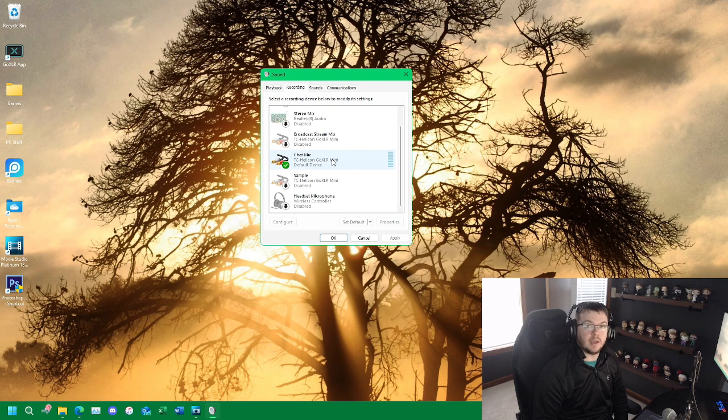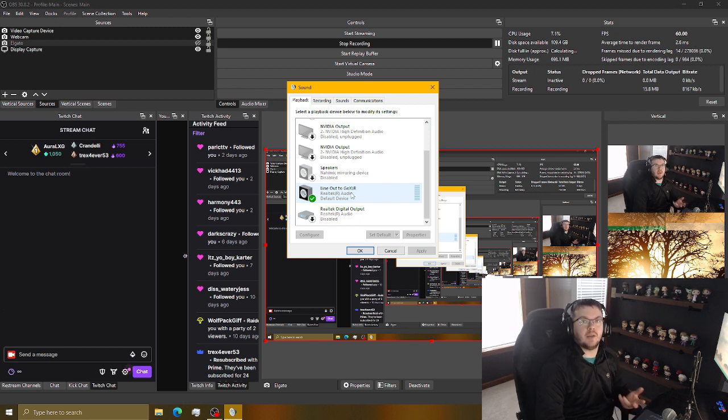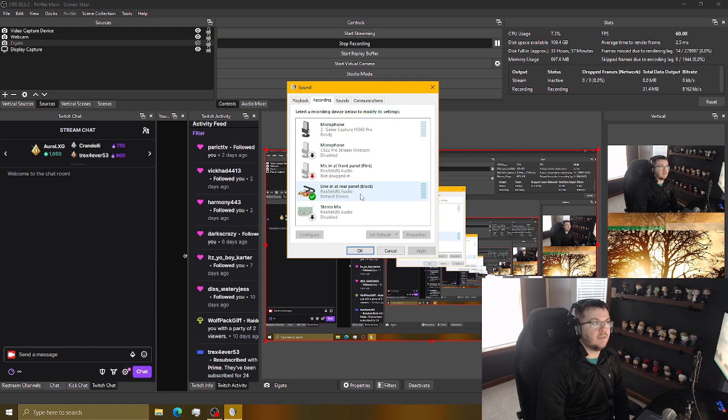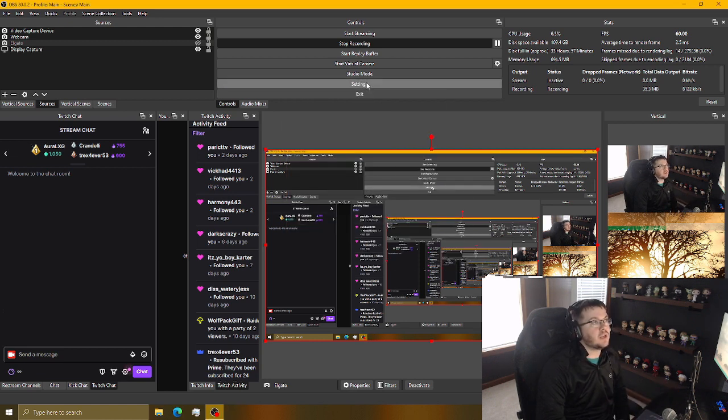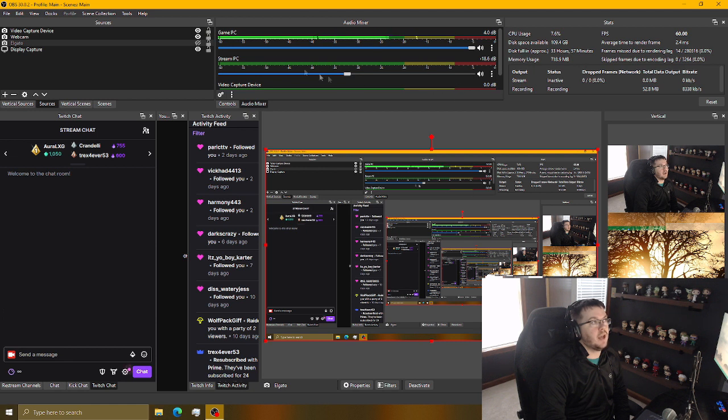Under the recording tab, make sure the GoXLR Mini chat mic is your default device. On the stream PC, under the playback tab, set your default playback device to line out — I've labeled mine as GoXLR — which sends audio to the GoXLR and in turn to our headset. Under the recording tab, make sure you're recording with the line-in device, which is our GoXLR into our PC. In OBS under Settings > Audio, desktop audio is set to default — which is our line-out device — and the mic auxiliary input device is our line-in device. In the OBS audio mixer, you'll see two audio bars: one for the game PC and one for the stream PC.